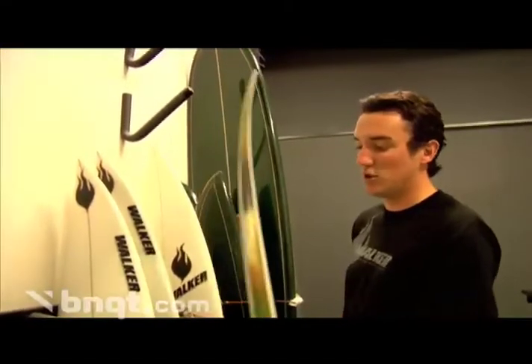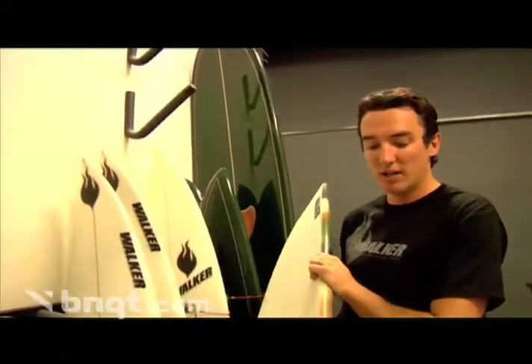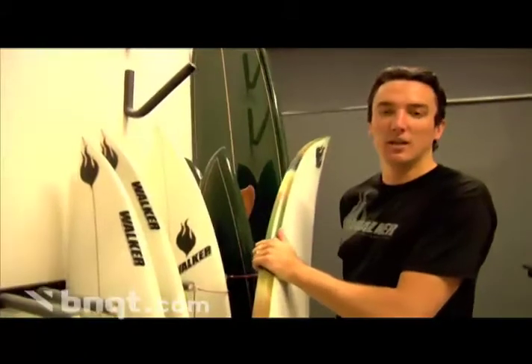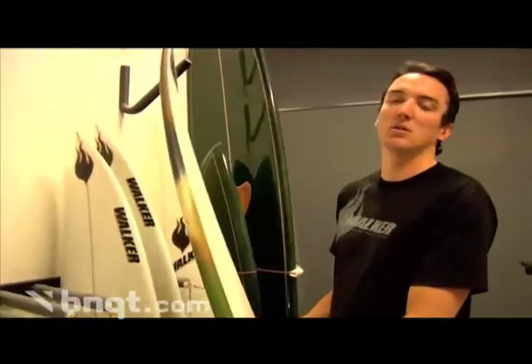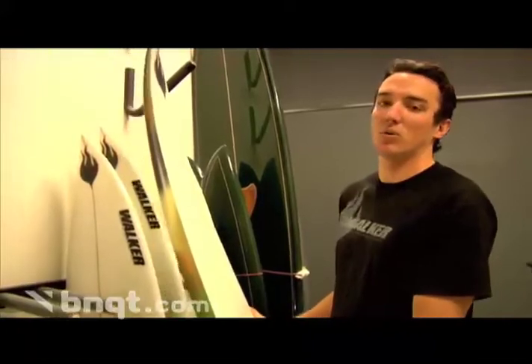The concept is that you can just surf the same — it's not like some gun or some big wave board, it's just designed to handle a higher speed and still surf the way you want to surf. This is a perfect board for traveling if you're going anywhere with quality waves.